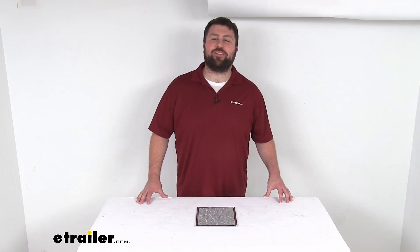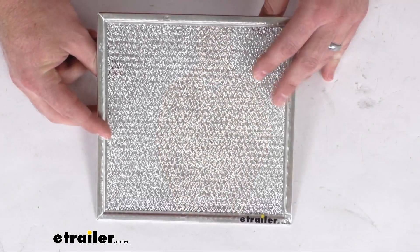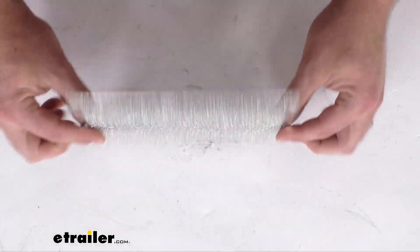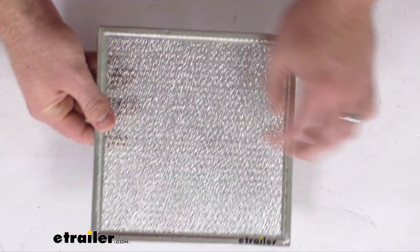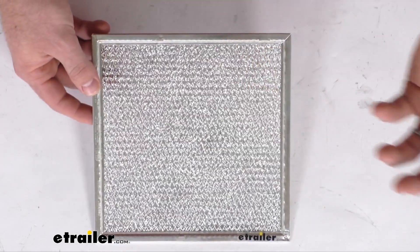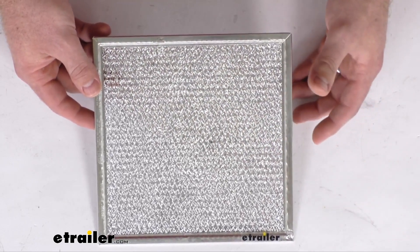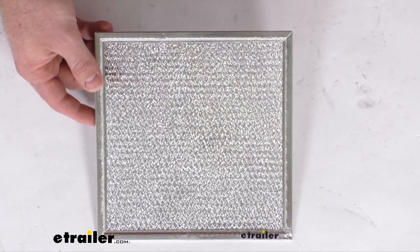Hi there, I'm Michael with eTrailer.com. Today we're going to take a quick look at this Ventline replacement grease filter. This is going to replace the aluminum grease filter for your Ventline RV range hood in your motorhome or enclosed trailer. This is going to help keep the air clean by trapping airborne contaminants.